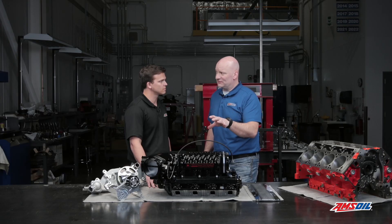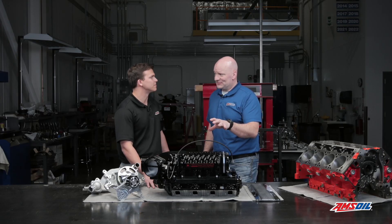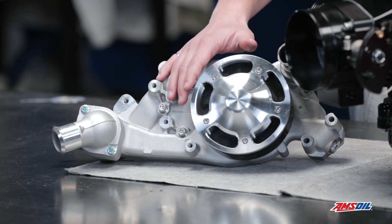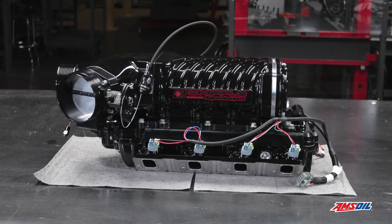Are you telling me this thing's capable of a thousand or better? Yep, definitely. Well I guess we'll have to wait and see. Thanks for watching. Stay tuned for more detailed breakdowns of the parts AMSOIL is using for this LS project.